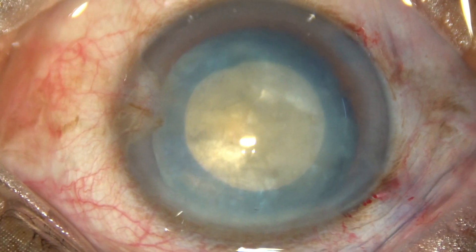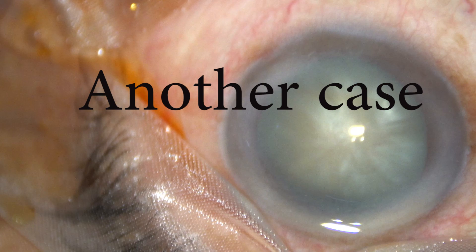And now it looks like this. Now let us see another case.